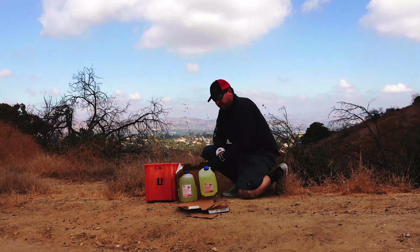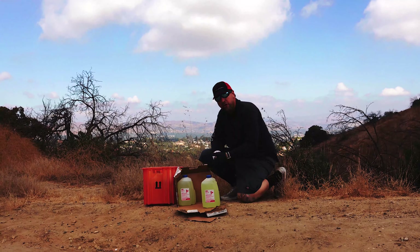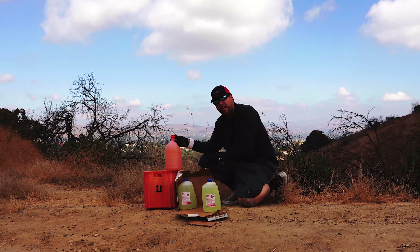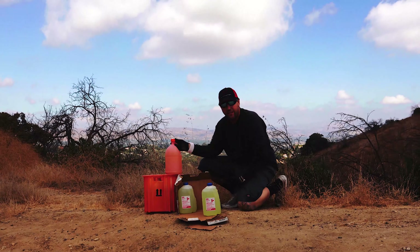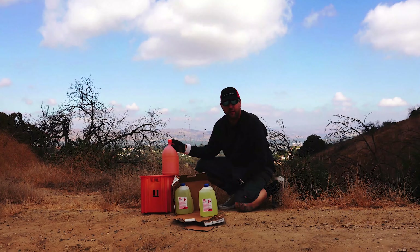When you open the box, you can see that the retail product comes in something similar to a milk jug. You use it and throw it away responsibly. The professional container is a more robust, thicker plastic container. These are designed to be used, exchanged, and brought back — they never see the trash, they never get thrown away.